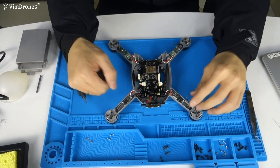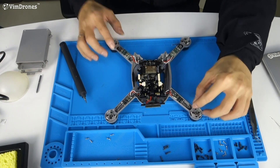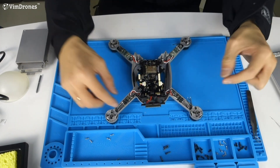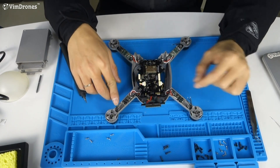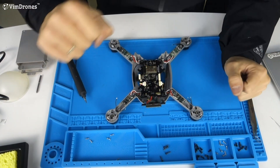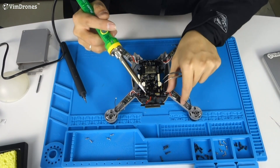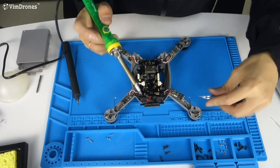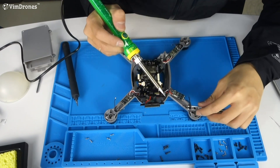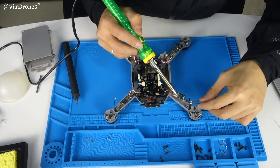As mentioned before, on these two arms the cables should be interlocked with the two cables, and on the other two arms the cables should be connected in order. Now we do the solder.